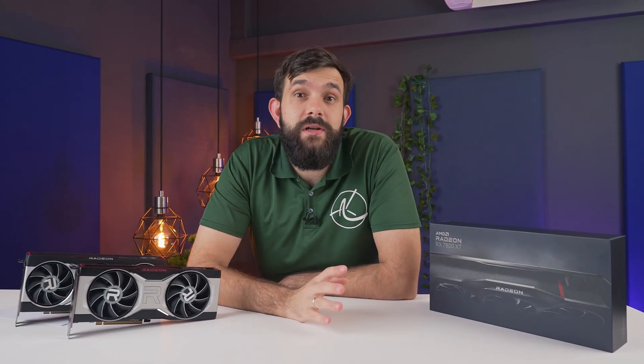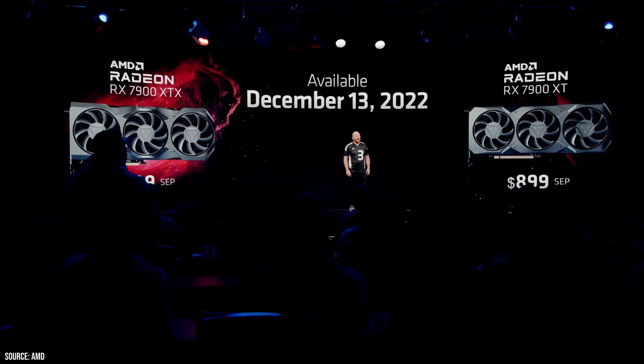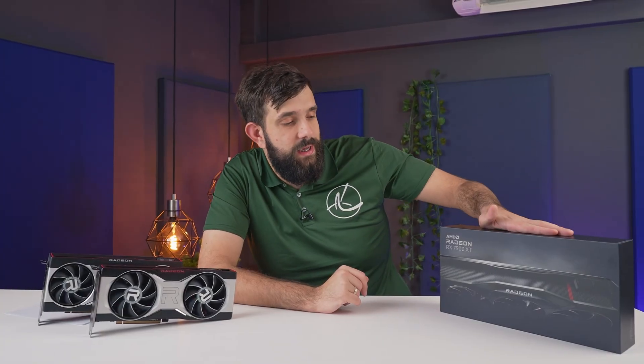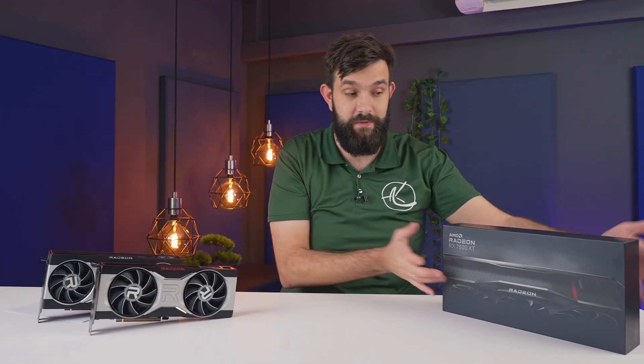Hey guys, AMD has finally got the successor to the 6000 series, and we're going to start with the lower end of the top end, which is the 7900 XT. There's also an XTX, but that's an extra $100. So this is the 7900 XT starting at $899, and this is the founder's edition directly from AMD.